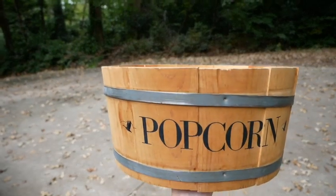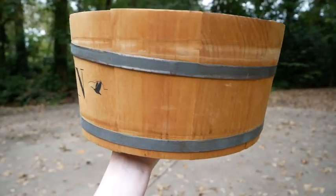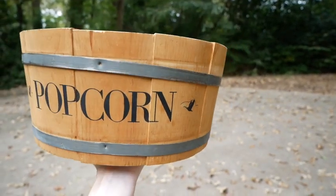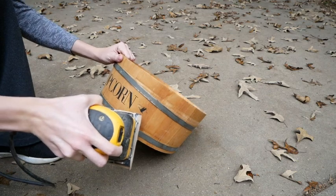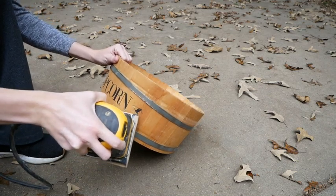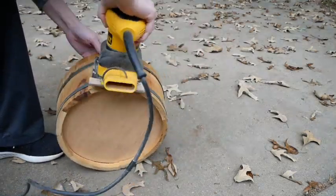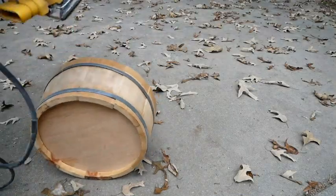This bowl was actually my sister's and she was getting rid of it, so I asked her if I could take it from the donate pile and she said yes. The first thing I wanted to do was take off the popcorn design and also these birds. I used the sander to get off all of the birds, and then I sanded the entire thing down just to give it a nice smooth surface.